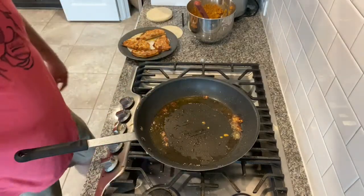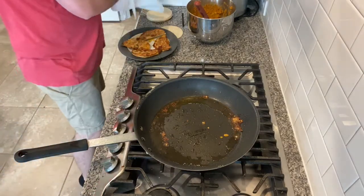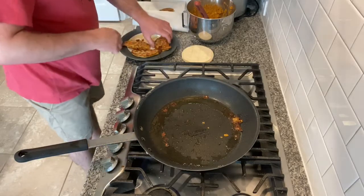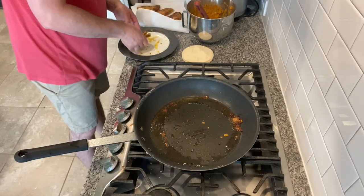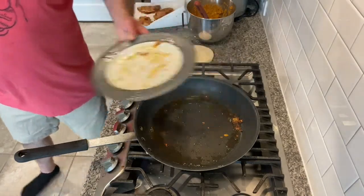I pulled these off onto a plate and I'm going to get them onto a paper towel before I serve them, because I don't want them to be super greasy. This is just going to whisk away some of that oil — yeah, see all that oil and grease? We don't want that.